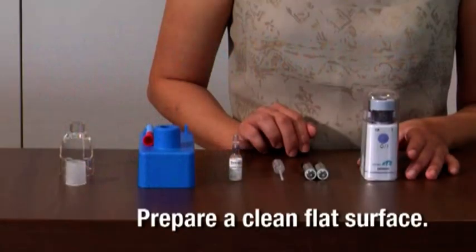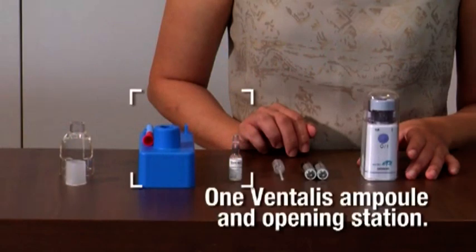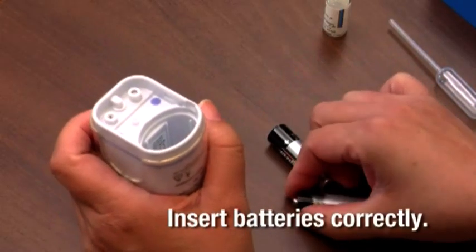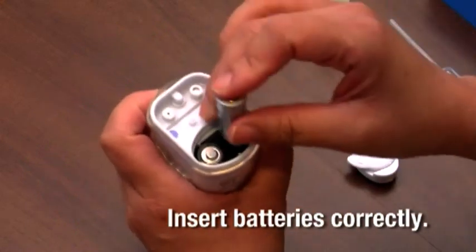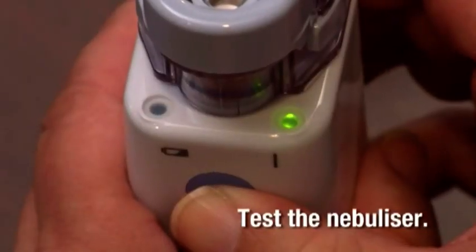Prepare a clean flat surface to set your nebulizer. You should have the nebulizer, one Ventivis ampoule, the opening station, and a clean pipette. First, ensure that the batteries are in the nebulizer and insert the batteries correctly. Test that the nebulizer is working.